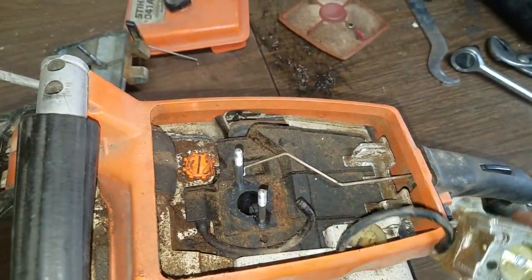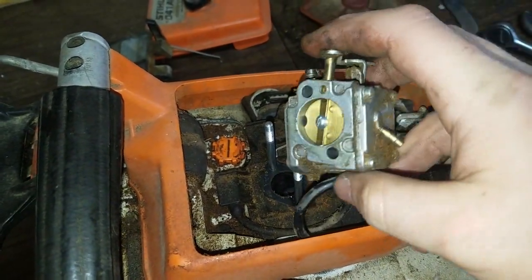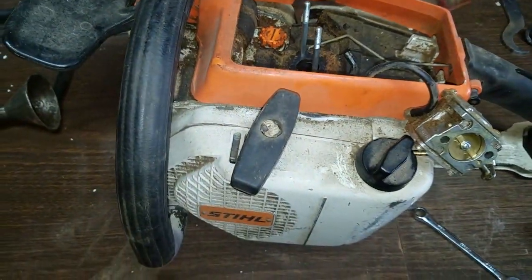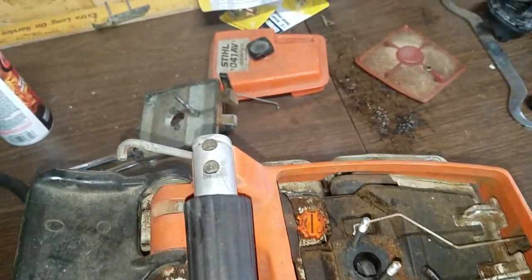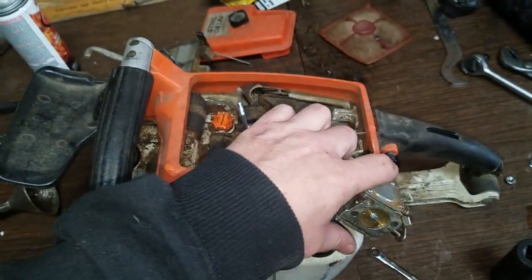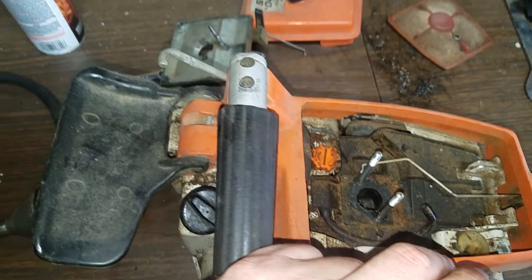I'll be opening this up, taking it apart, and cleaning it, but I want to check how to do it properly and look online first. So I'll probably make a video on just how to do that. That is the start of taking apart a Stihl 041 AV and trying to get it to work again. I'll come back and make a video on how to clean this carburetor up, and then hopefully we'll get it going.